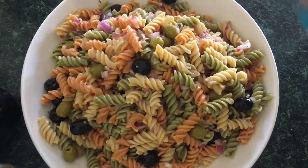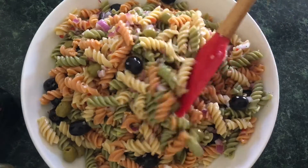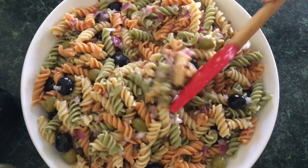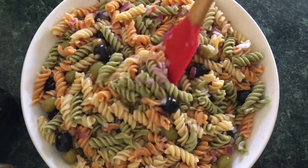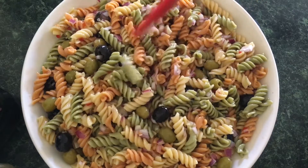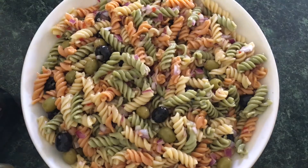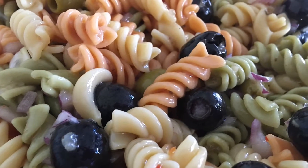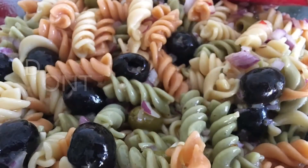You can always make this the night before, especially if you're going to use it for a potluck, going to the park, or any gatherings. Just make sure you put saran wrap or foil right on top and put it in the refrigerator. The more it sits, the more flavor the pasta is going to get, and the more delicious it's going to taste!